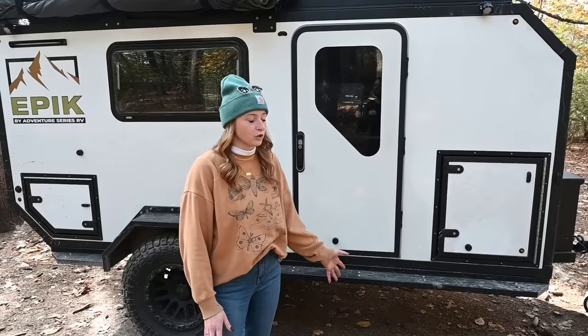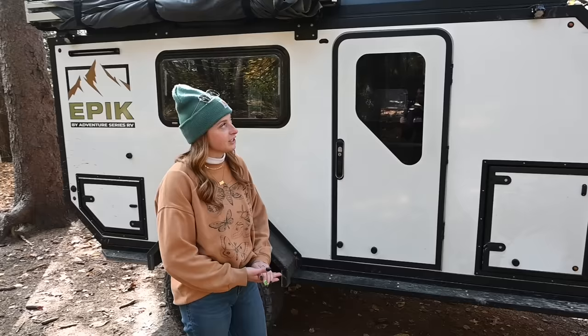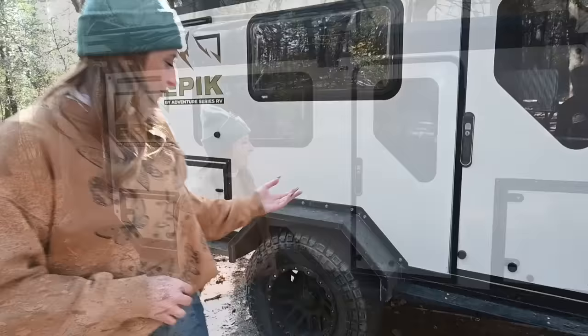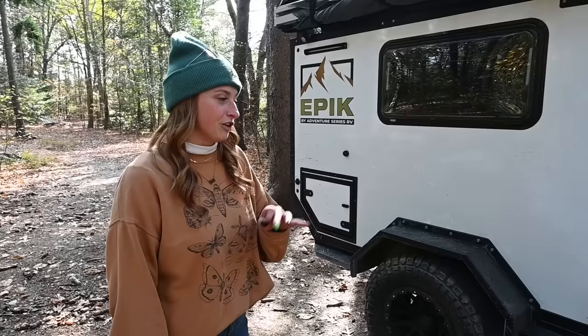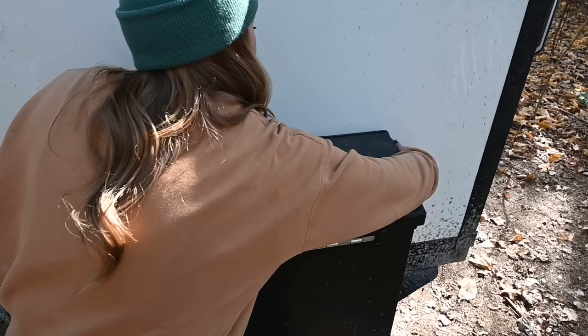Let's start with the outside. This Epic Scout has a dry weight of 2,500 pounds. We're zero wood construction — all composite material and aluminum. Our height is just under eight feet, so it should be able to fit inside an eight-foot garage. For off-road components, we have 33-inch all-terrain tires, timber and independent off-road suspension on a welded steel frame with an articulating hitch.